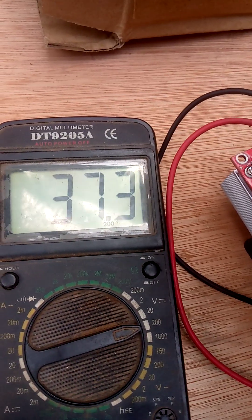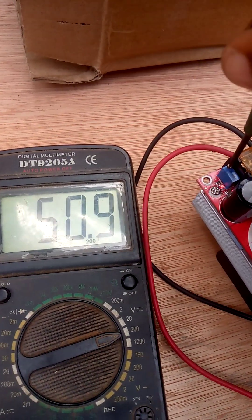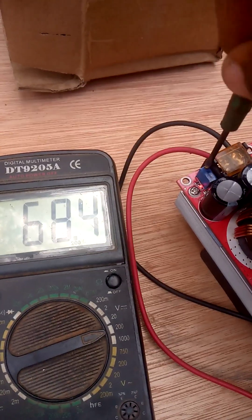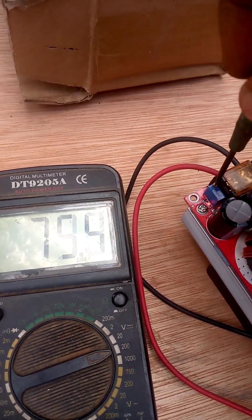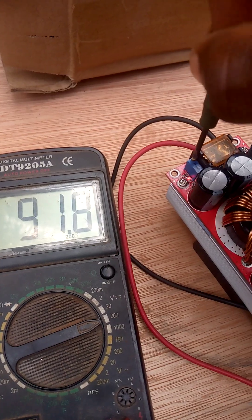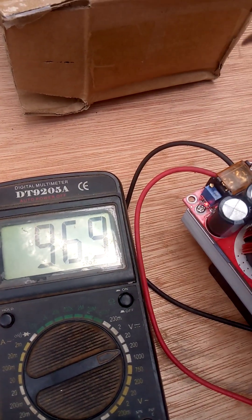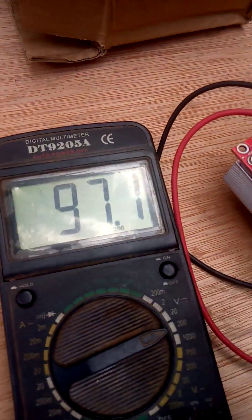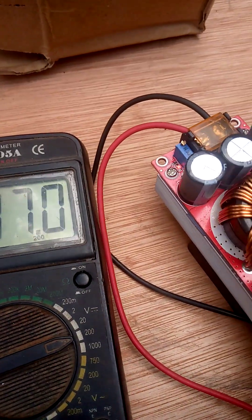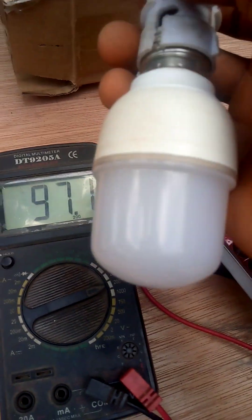That's it! Up to 97 volts DC. Can you see it? This is a 10 watt LED bulb — I'm gonna place it here to know if it has any power.